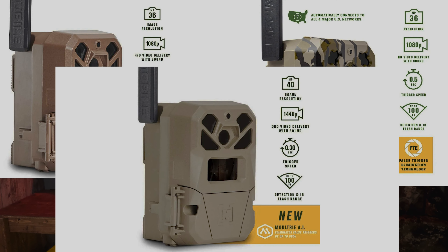Video quality is also surprisingly good at 720p, and it also captures audio. The Edge Pro and Edge 2 have 1080p video with sound, and the Edge 2 Pro has 4K video — so the video quality just keeps getting better as you move up the model line.